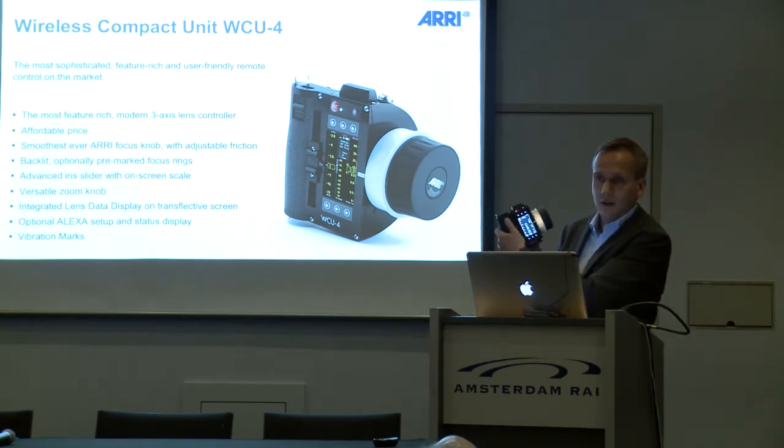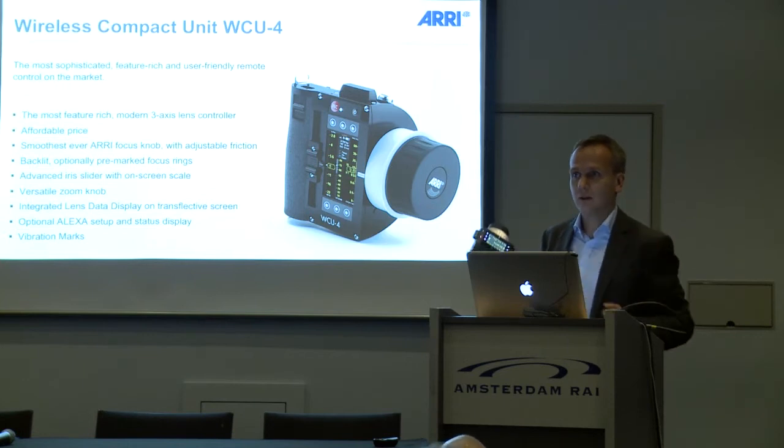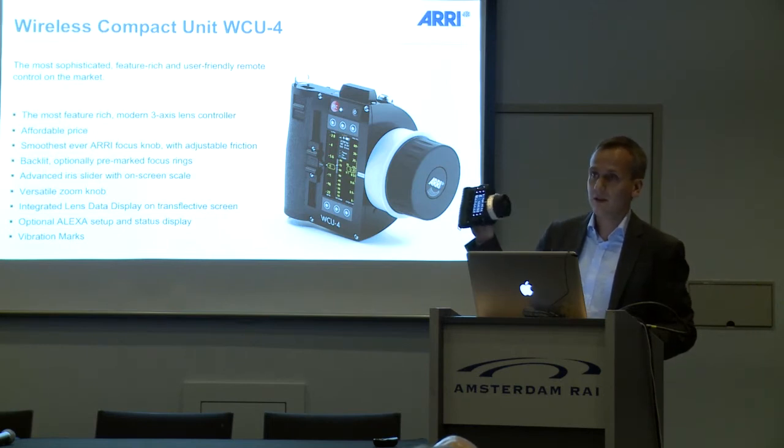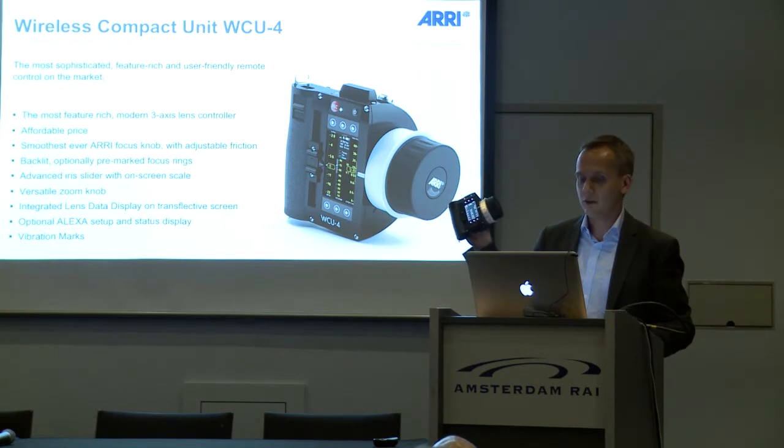The zoom knob is integrated inside the handle and provides very comfortable zooming. It has an integrated lens data display, so you see all that lens information on your hand unit.